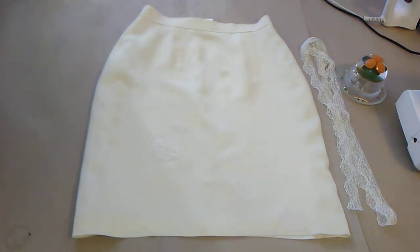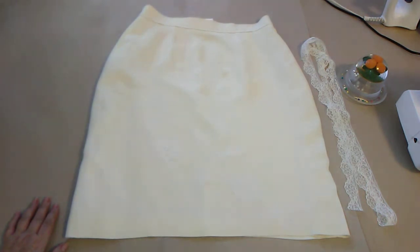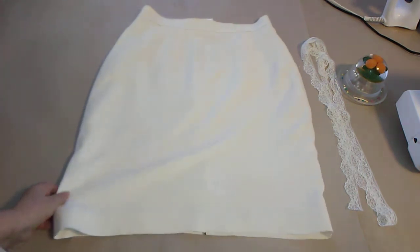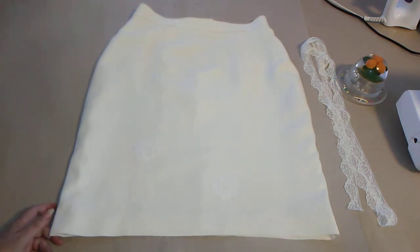Today I want to show you a skirt that I worked on. I did record a video but somehow my smartphone fell down from the stand and I lost all the footage — I couldn't find it anywhere. So I will show you a little bit and explain what I did with this skirt.